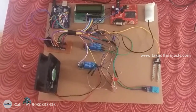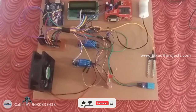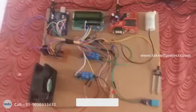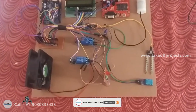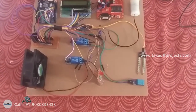The soil moisture sensor measures the volumetric water content in soil. The DHT11 is a humidity sensor used for measuring both humidity and temperature. The LDR depends on light — when light falls on the LDR, the resistance decreases, and it increases when it is dark.